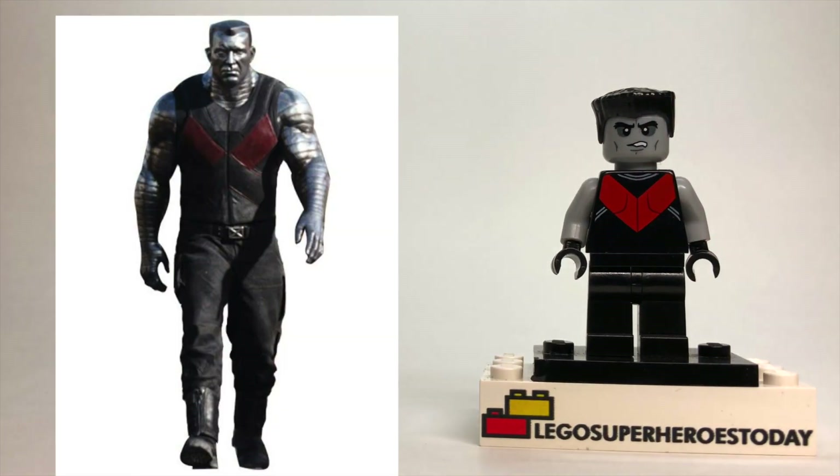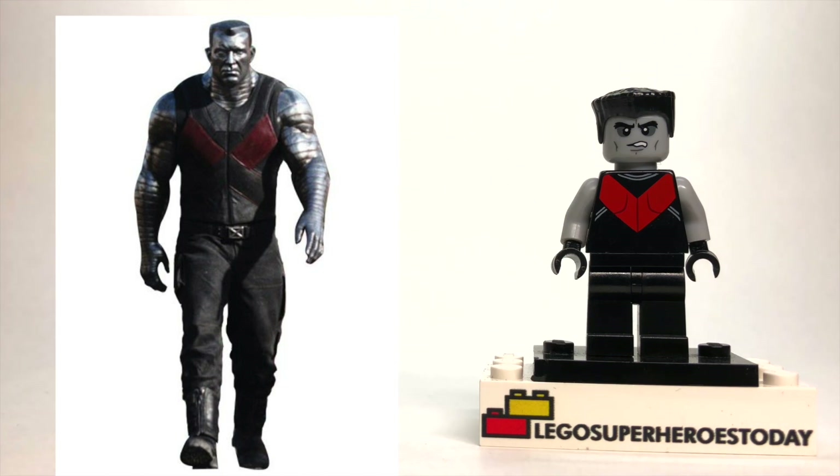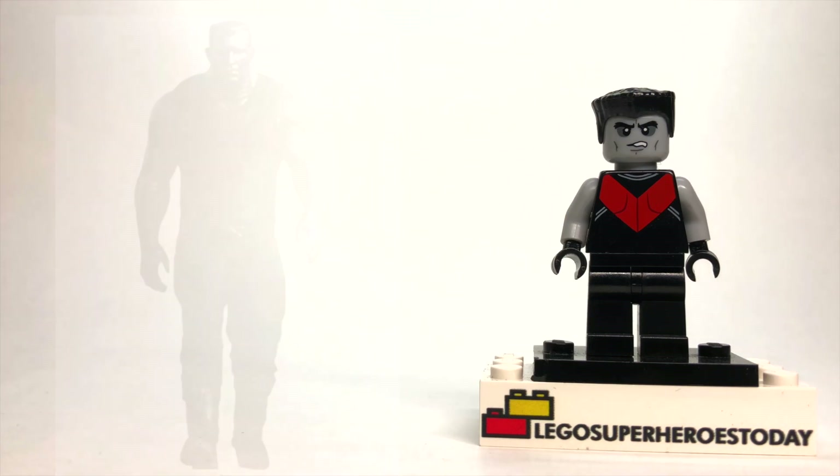Now Colossus is a fan favorite from the Deadpool franchise as well as the X-Men, so having him as a LEGO figure is a must if you're a Marvel fan. Let me show you how to build Colossus, and I'm going to be honest — this may be one of the easiest figures that I've ever showed you guys how to build.